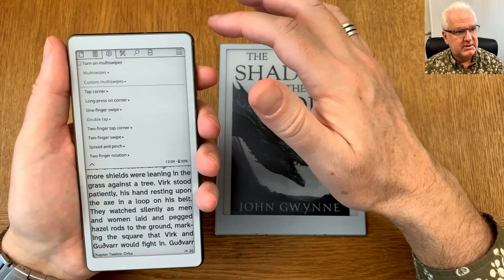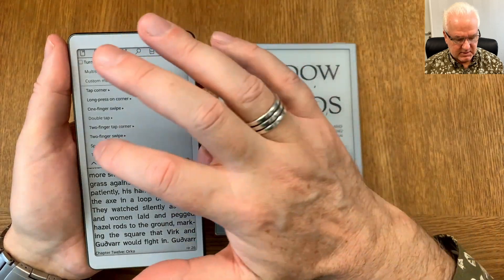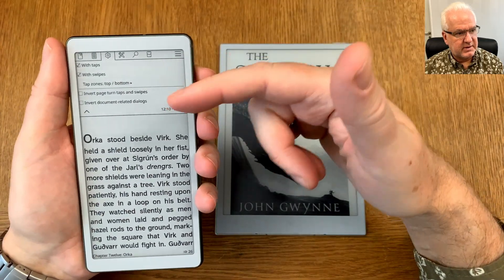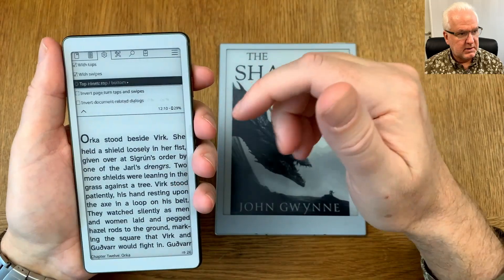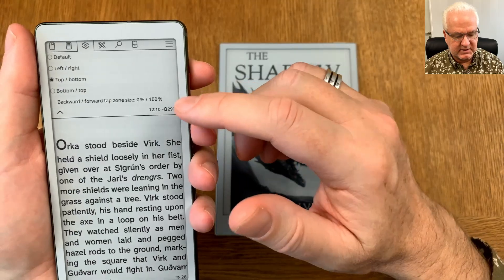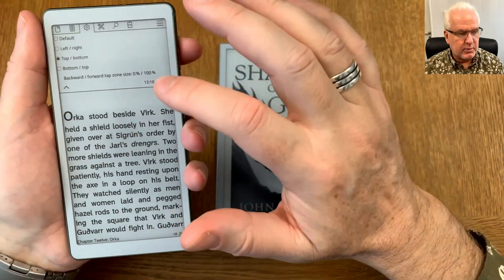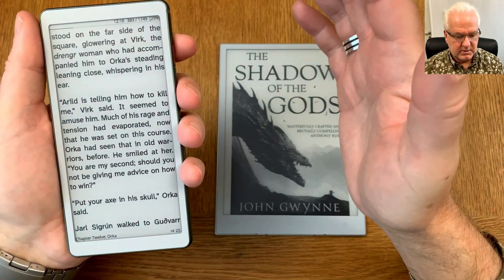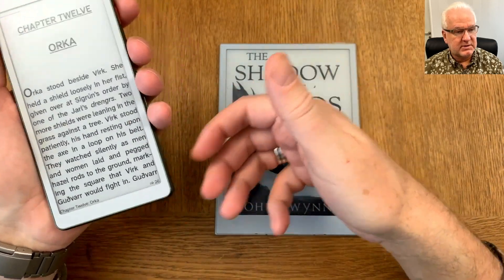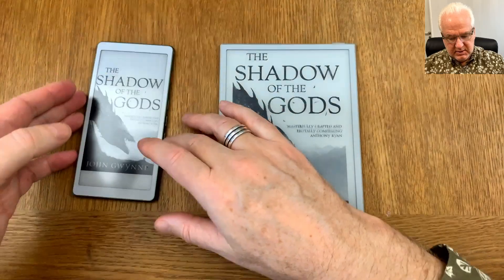You can also configure page turns using taps and swipes. I have tap zones set to top and bottom, with 100% forward and 0% back on the tap zone, so I can tap anywhere on the display to go forward in the book. To go back, I swipe back — that's how I prefer it, so I can tap anywhere to move forward.